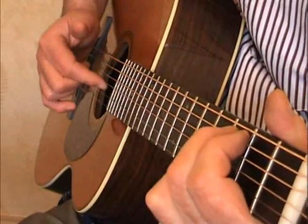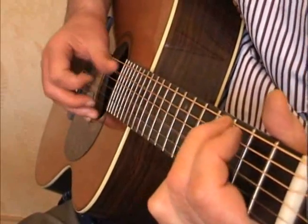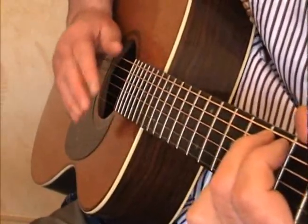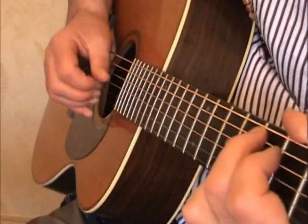Now that G string played open with the finger, before you do this A, C, is crucial to the way that I play. You may find a different way of doing it, but that's up to you. The way I do it to keep it rolling, I just throw that open string in and it rolls in like this.